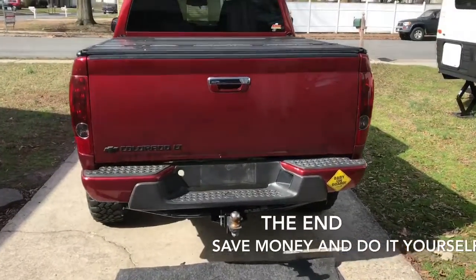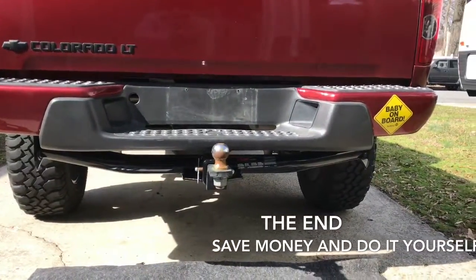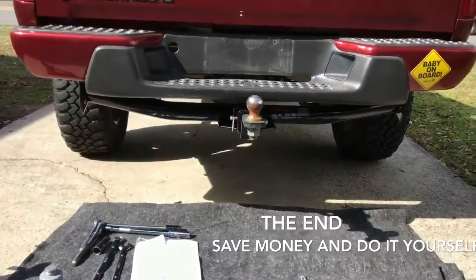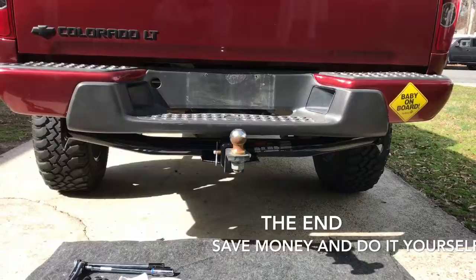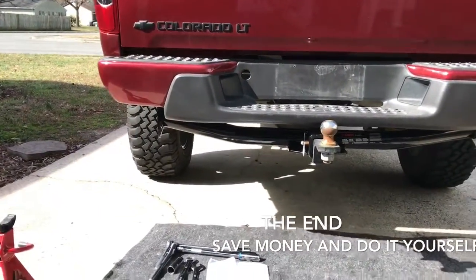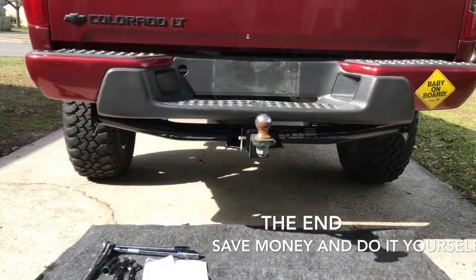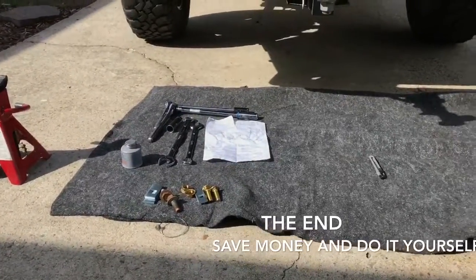Sweet, well there it is — hitch installed, easy bolt-on. Like I said, I usually watch YouTube videos, find multiple videos, take bits and pieces here and there, learn about it, and fabricate my own approach. So hopefully this video was able to help you — if it did, please like. I'll be posting a lot more videos, so hit subscribe if you'd like. Share the videos — do it yourself, save money. Why pay someone else to do something you can do yourself? Something as simple as three bolts.